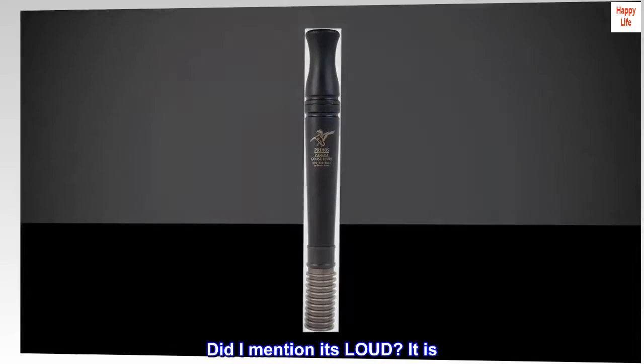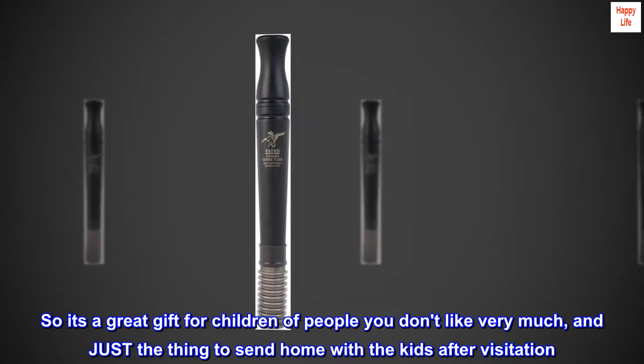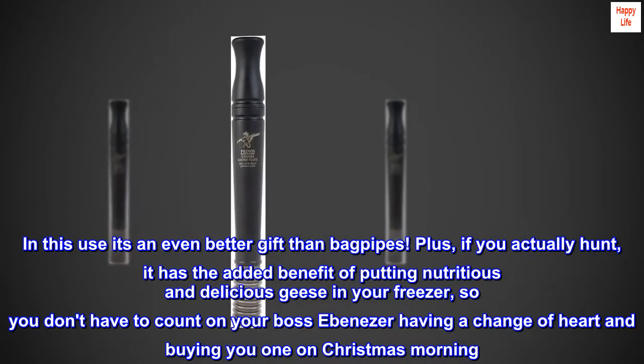Did I mention it's loud? It is very loud. So it's a great gift for children of people you don't like very much, and just the thing to send home with the kids after visitation.